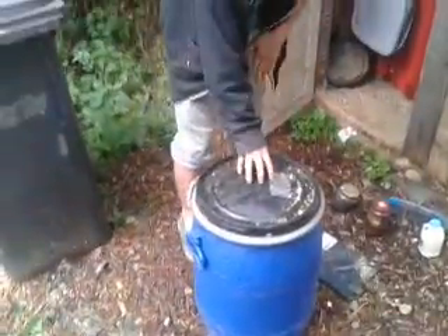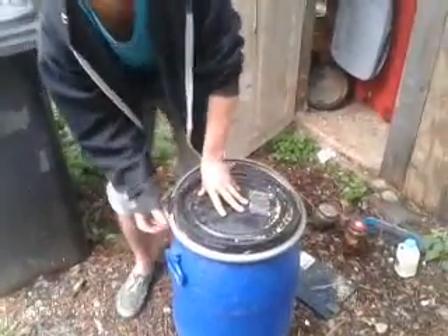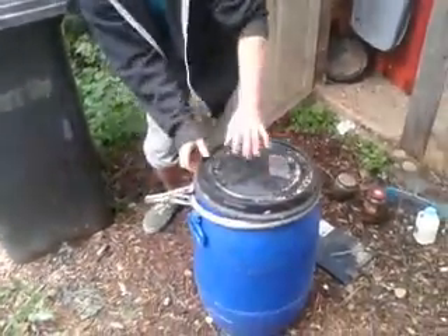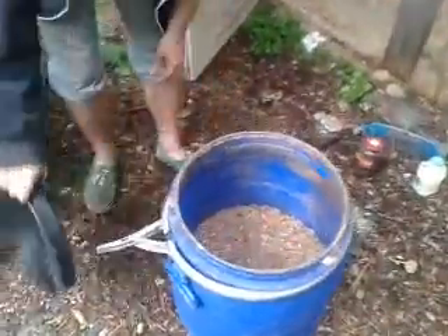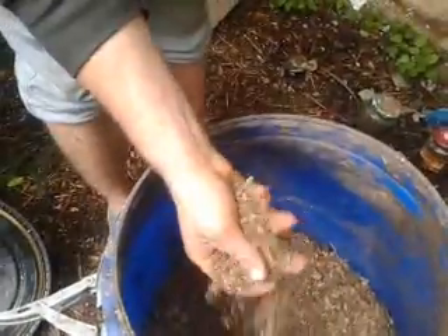We've got one in here. Inside, it looks like just wood shavings, but it's mixed in with bokashi. What's been happening is an anaerobic fermentation. It smells a little bit pickle-y — this is the wood shaving stuff.